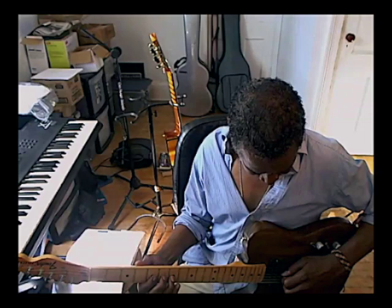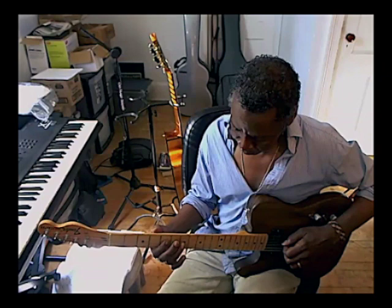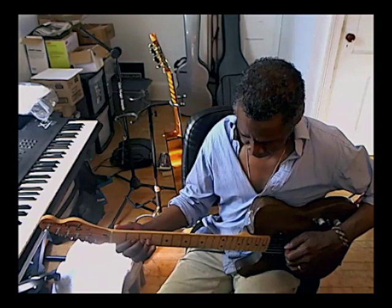You'll notice all the difference. When I say nuance, listen to the difference in this. That's bending the note from a half step to get to this. Now I'm going to go down — I'm going there from a whole step, bending.